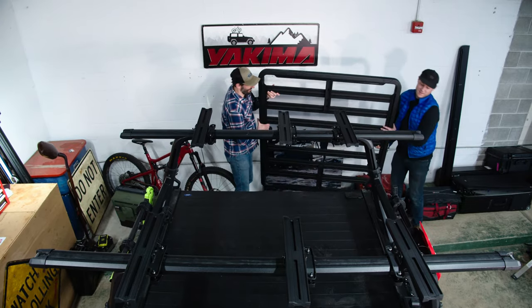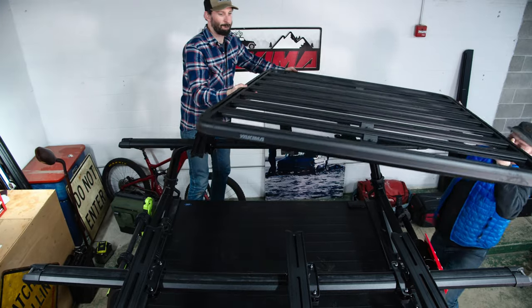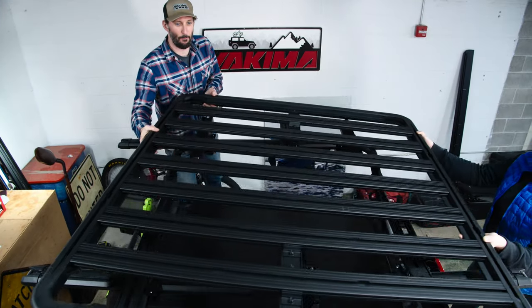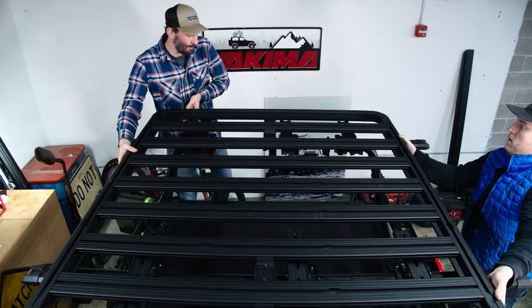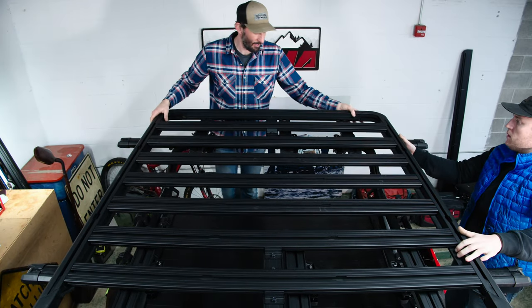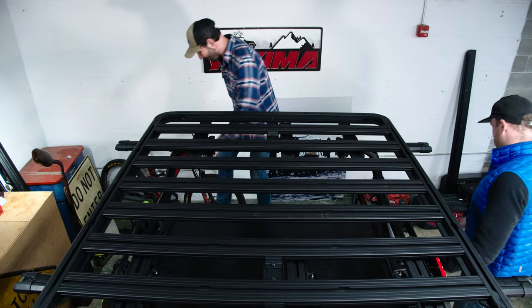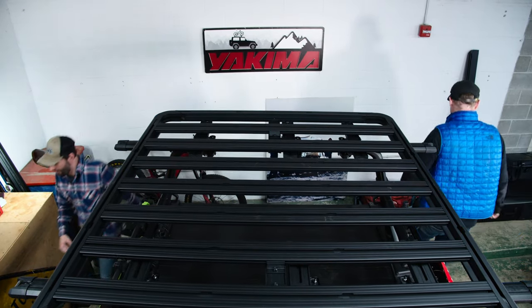Now get ready to install the Lock and Load platform on your roof. With help from a friend, carefully lift the assembled platform onto the mounting blocks on your vehicle. Position the platform evenly so there is equal overhang on the sides, and if needed, slide the platform forward for better hatch clearance.